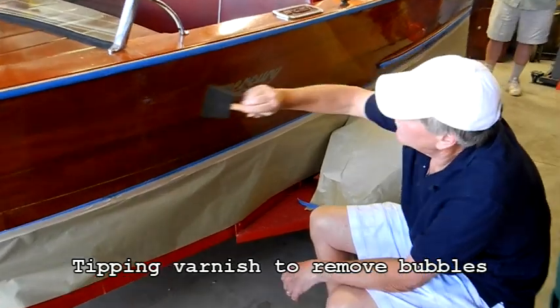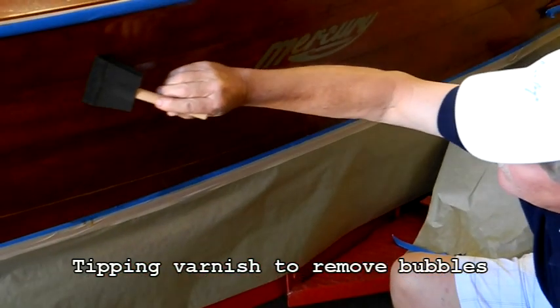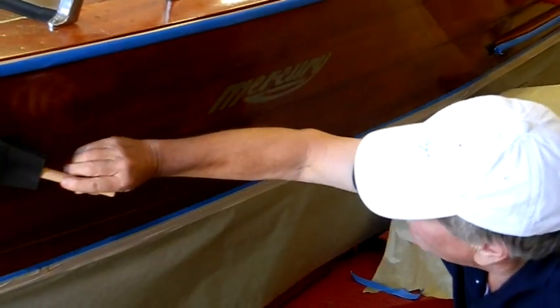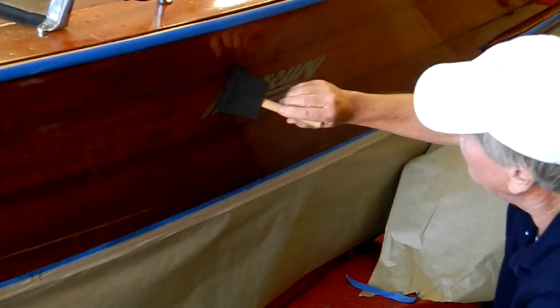Normally the rub rail isn't there. Normally you don't have to fight the rub rail and stuff like that. You're working on a plain, stripped-down boat.